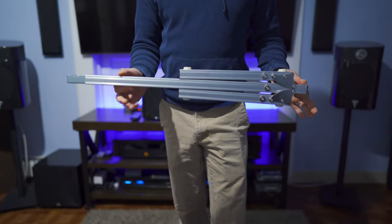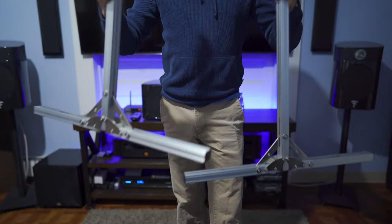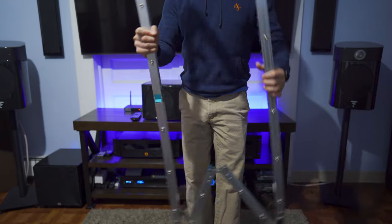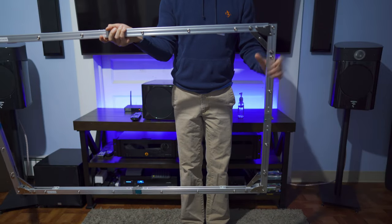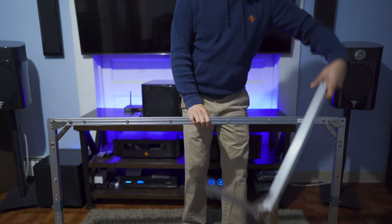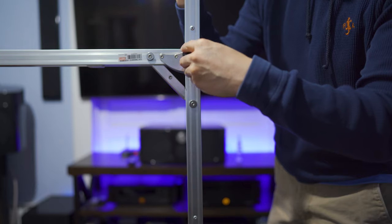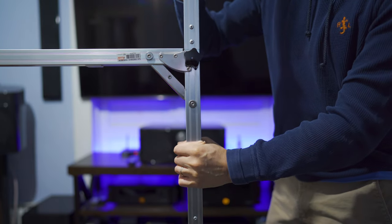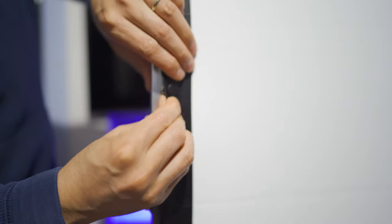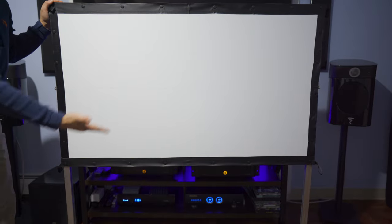Putting the frame together is super easy. Just grab the legs and unfold them — do that for both. Now grab the frame, unfold it, and lock down the corners. To break it down, you just have to do everything in reverse. Next, grab both legs and insert them into the ends of the frame, grab the two black knobs and tighten everything down so the legs don't fall out. Then attach the screen by lining up the buttons and snapping it into the frame. This whole setup should take less than five minutes.